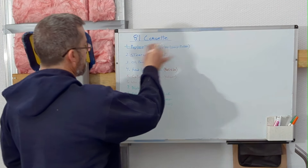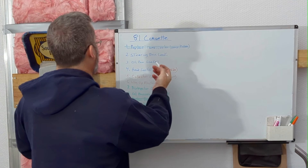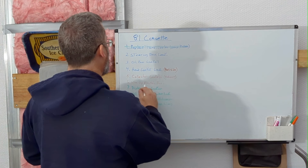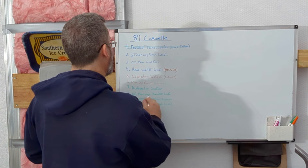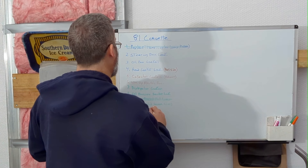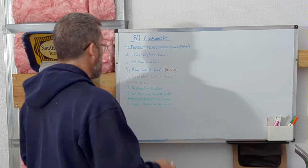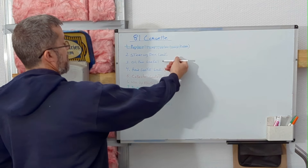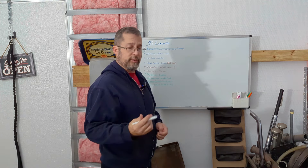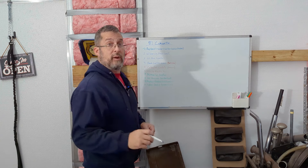Steering box — no. Oil pan gasket — no. Head gasket — no. Collector gaskets — no. Wire up electric fan — no. Distributor gasket — no. Oil pressure sender — no. Replace braided vacuum lines — no. Okay, so we don't get to mark anything off. We did address the oil pan gasket by dropping the oil pan, taking the old one off, and ordering a new one. Hopefully we'll be able to show you that Monday.